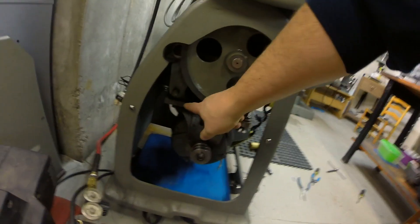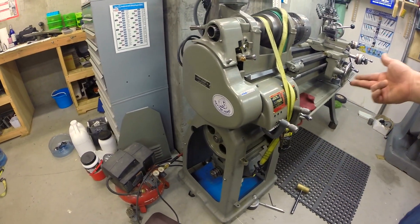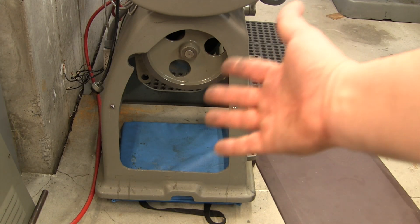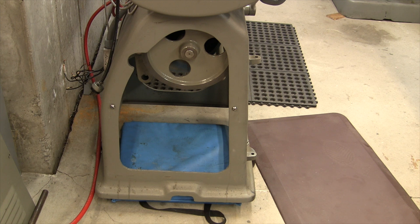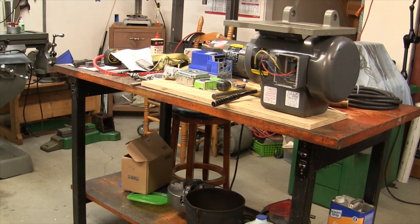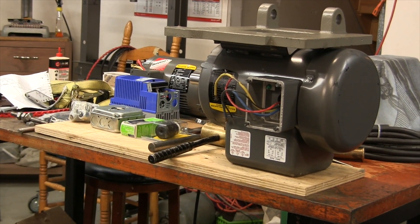I'm going to tap this shaft out - it should drop down. I put the ratchet strap on there to take up the pressure so the shaft will come out a little bit easier. I'll tap it out and drop the motor down off-camera. Okay, as you can see it's out - I wanted to capture just how out of breath I was. That thing is a beast. I'm guessing somewhere around 60-70 pounds for the motor itself, add another 10-15 for that cast-iron motor plate. Holy god, that was a fight.